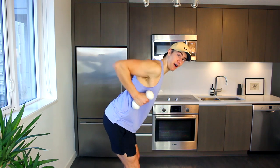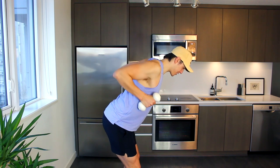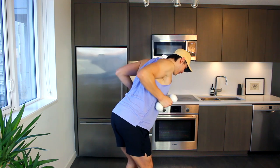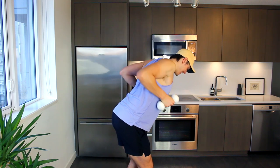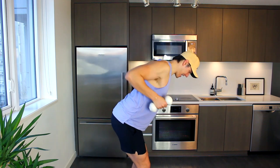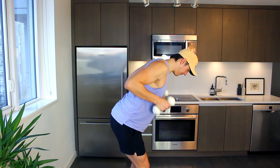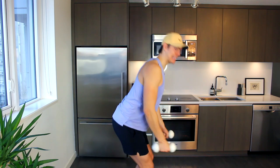Let's pulse at the top — hold the elbows high, squeeze, squeeze. You want to kind of wrap around — elbows wrapping around the back. Lift, lift, lift, and lift — eight, seven, six, five, four, three, two, one. And standing tall.